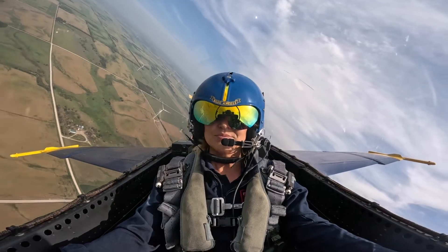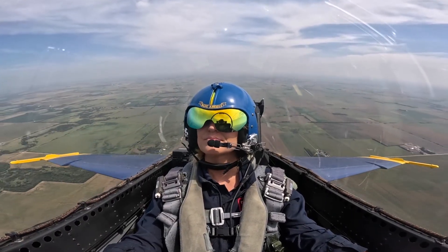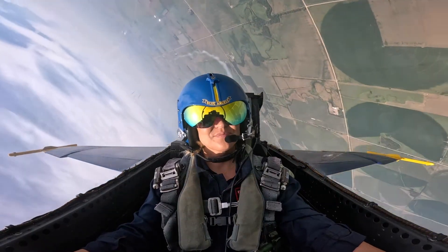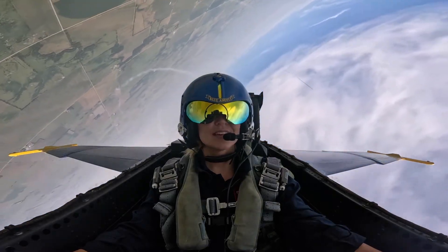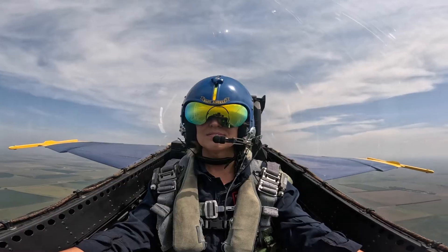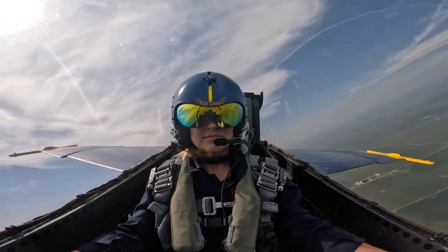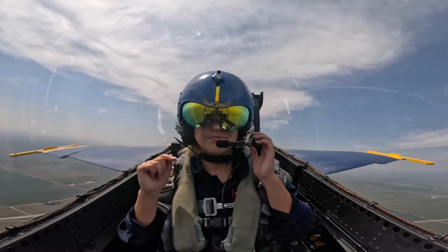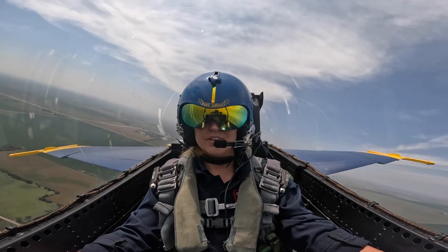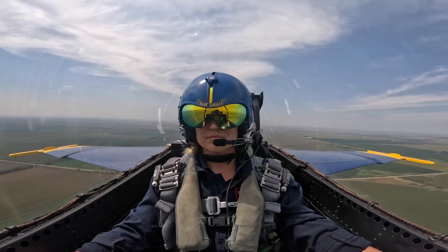All right, so the first maneuver we're going to do is the Delta roll. Once we get to about 22 degrees nose high, we'll start this roll to the left. If you look at that mirror, you'll probably see the smoke. Just enjoy the beautiful view as we go here — you're upside down. It really doesn't feel like you're rolling. On the backside, we'll let you know that you can relax. The recovery should be pretty easy, so we shouldn't need to worry about any G-strain on the backside.